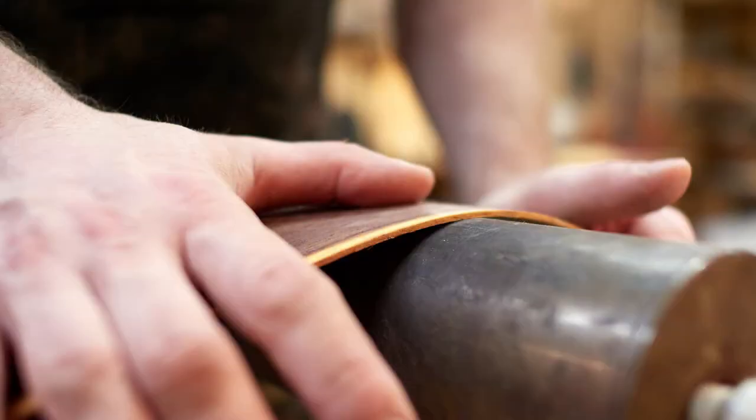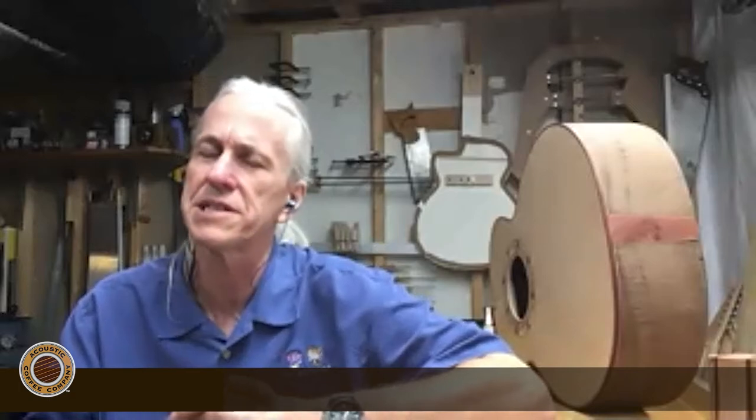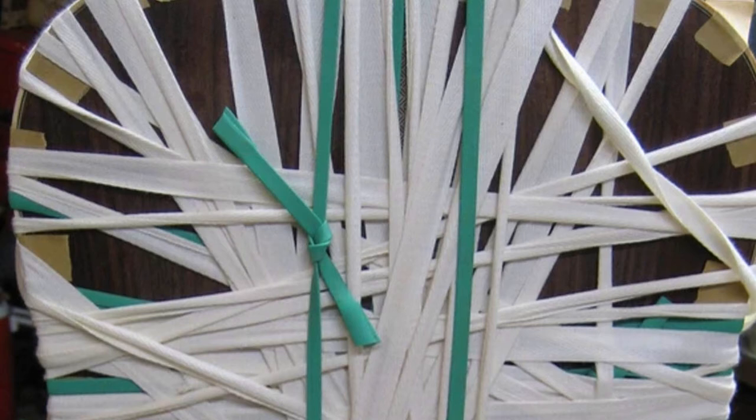I guess everybody has nail-biters, and for me, bending is still a little challenging — it depends on the wood. Bindings can be a little bit of a nail-biter too, especially with all the binding tape. You put the binding tape down and you have no idea what you're going to unwrap later. And fearing that little snap that happens in the middle of a bend — that's always difficult.